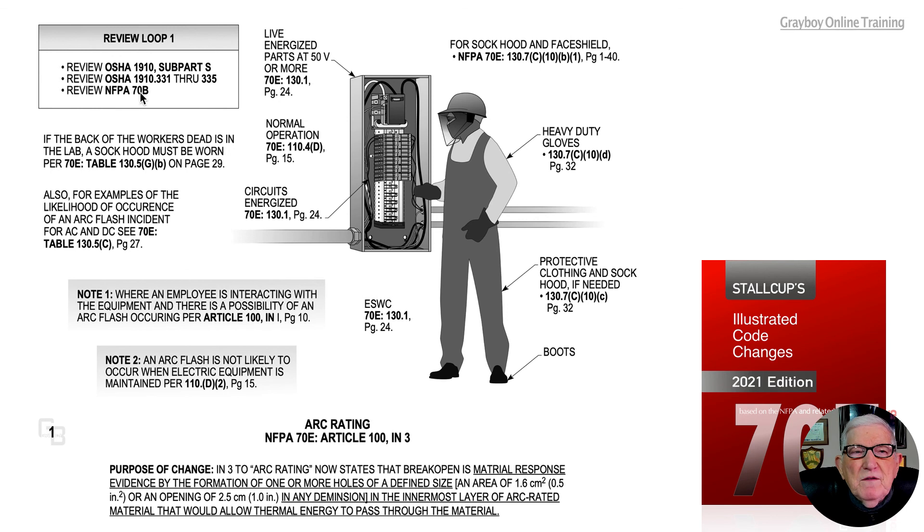70B is the maintenance standard. 70E is strictly a safety-related work practice standard that we follow to protect ourselves when exposed to electrical arc conditions by wearing appropriate PPE. Our PPE material should not break open, as outlined in the purpose of change noted here.